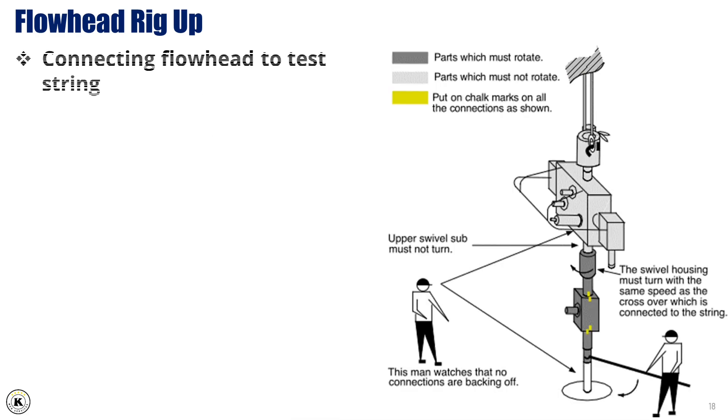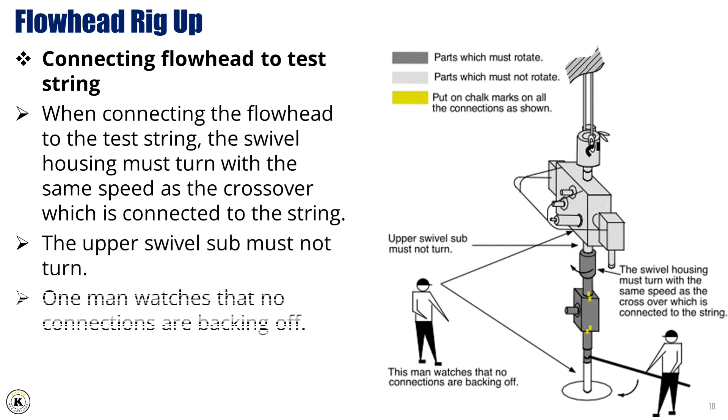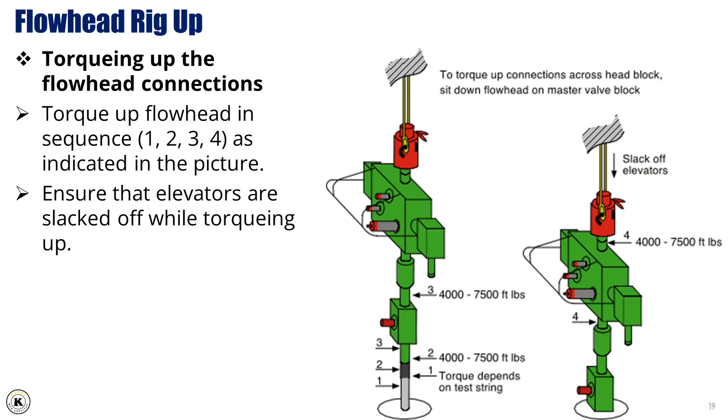Connecting flowhead to test string. 18. When connecting the flowhead to the test string, the swivel housing must turn with the same speed as the crossover, which is connected to the string. The upper swivel sub must not turn. One man watches that no connections are backing off. Torquing up the flowhead connections. 20. Torque up flowhead in sequence, as indicated in the picture. 22. Ensure that elevators are slacked off while torquing up.